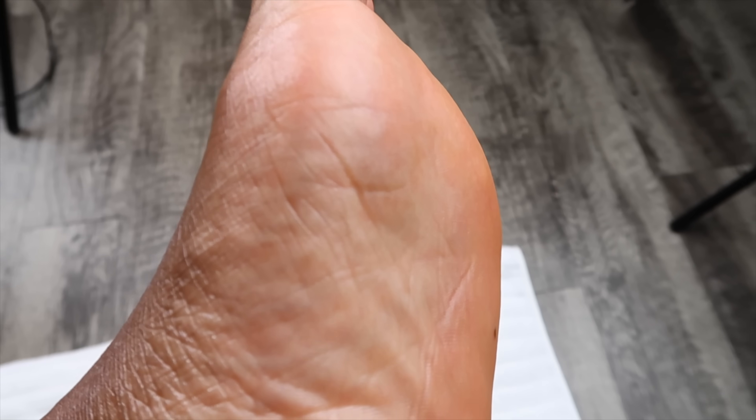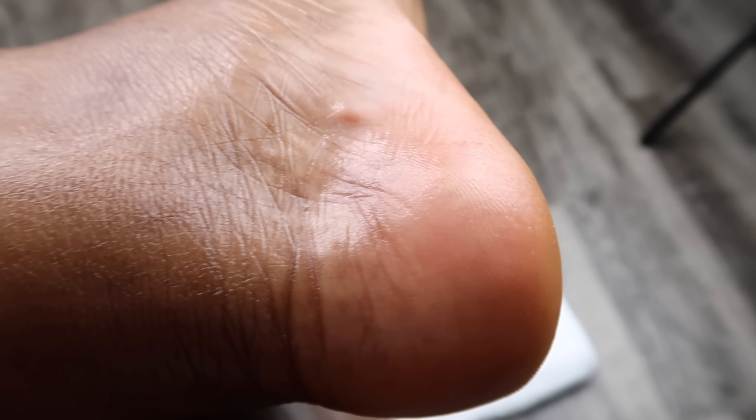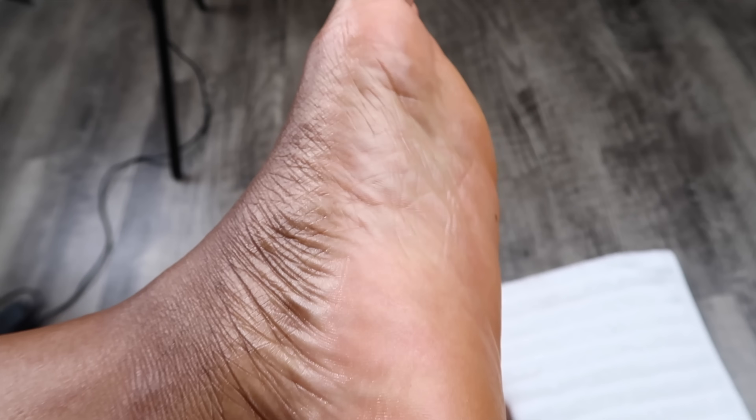These are the final results of my feet and I am absolutely loving the results. My feet are super soft, super smooth, and all of that dead skin is gone. I'm absolutely loving it.